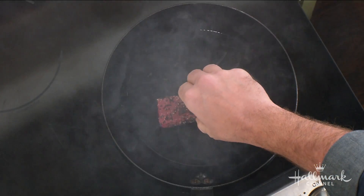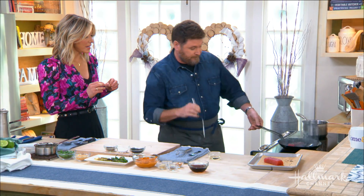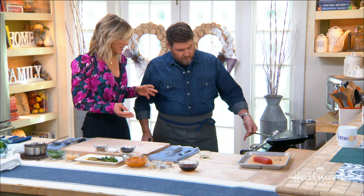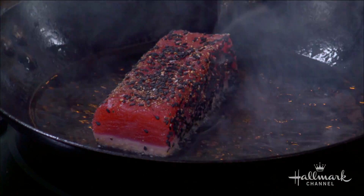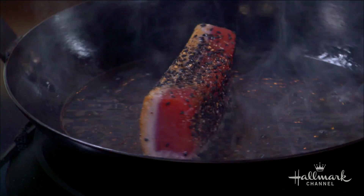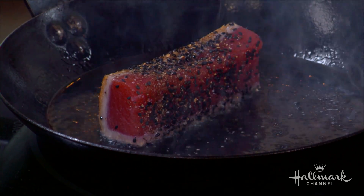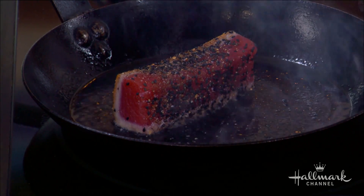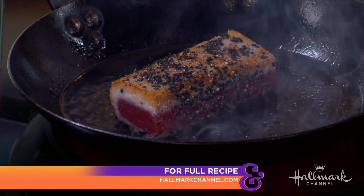Tilt that pan around and let the oil hydroplane — that means it's nice and hot. Pop the tuna in and sear it for about 15 to 30 seconds per side. That's really the key, because a lot of times people sear too long and end up cooking it all the way through. Look — after about 15 seconds I'm turning it and I've got a beautiful brown sear. In the restaurant I'll literally count to 15 in my head. Remember, this is sushi-quality tuna — all you're doing is getting a little flavor on the outside while keeping that incredible quality on the inside.